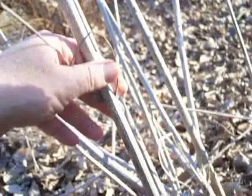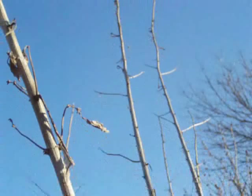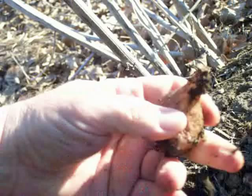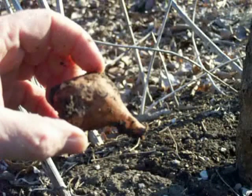These are sunchokes. You can see the long stems — in the summertime they look like a small sunflower. The roots grow into these great little tubers, which are really delicious when cooked. They can be cut fresh and put in a salad, or boiled up with a little butter and salt.